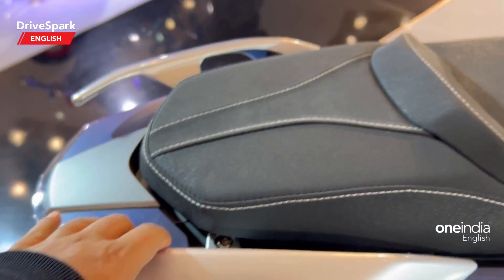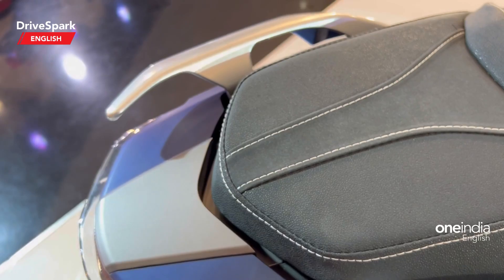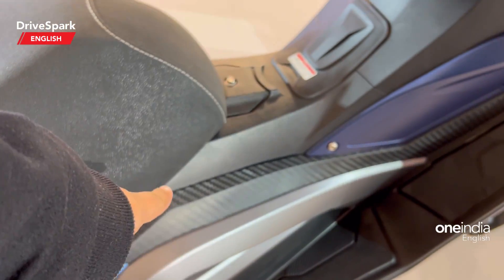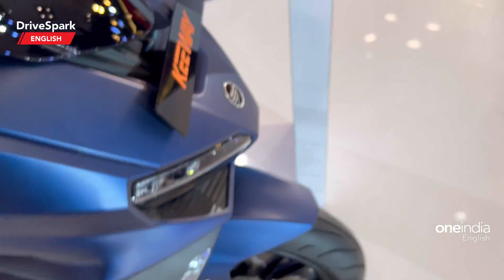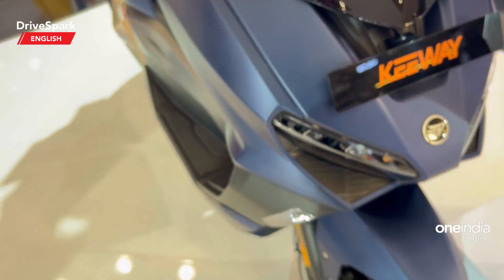This is just a walkaround of the maxi scooter. You can see very interesting grab rails and some carbon fiber accents right there as well to enhance the overall looks of the scooter.